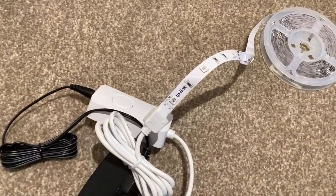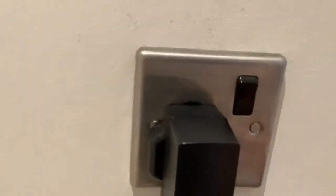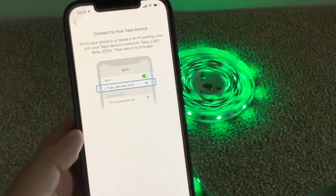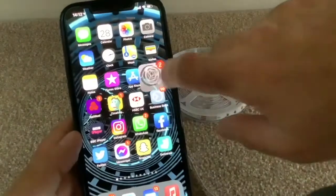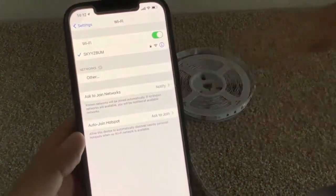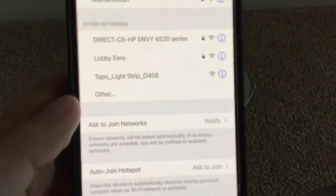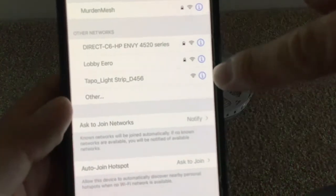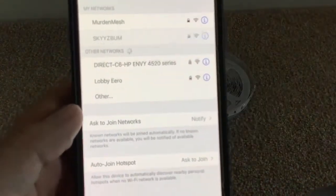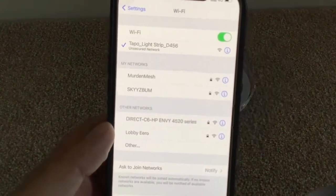Then we just need to plug it in and switch it on. The light strip should start flashing — that's good. Then you need to open your wi-fi on your phone or tablet and connect to the light strips themselves. It'll search and it is 'Tapo Light Strip' — mine are called D456. Tap on that and let your phone connect.